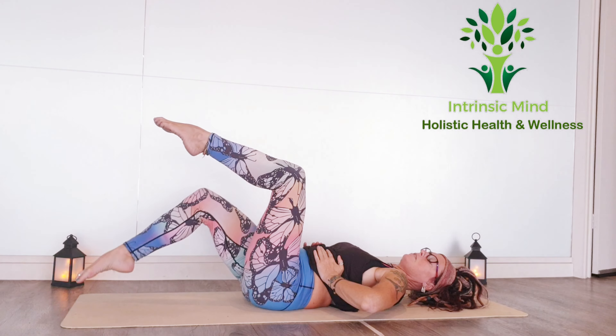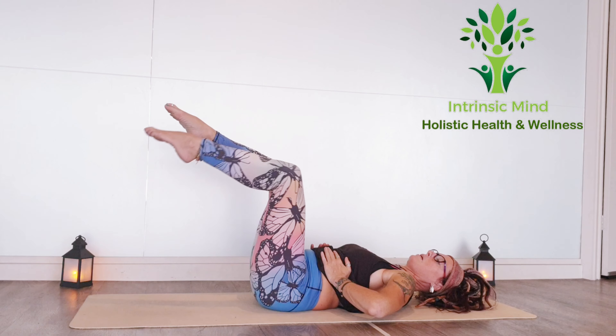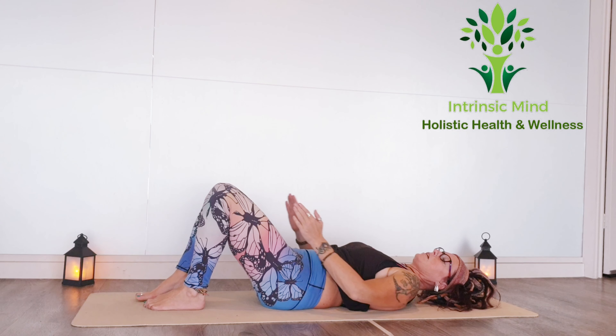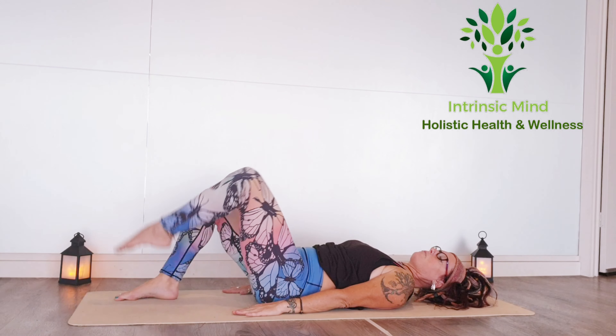Inhale through the nose, exhale through the mouth. It's not the easiest thing — it looks easier, but this is not easy. So take your time to really get the momentum and see how you go. If it's too hard, start with the feet down and bring your arms out — lift and just start from the ground.